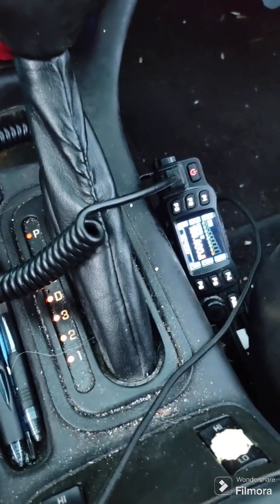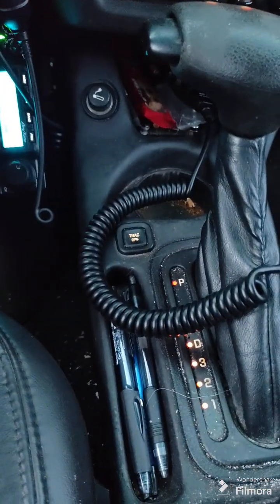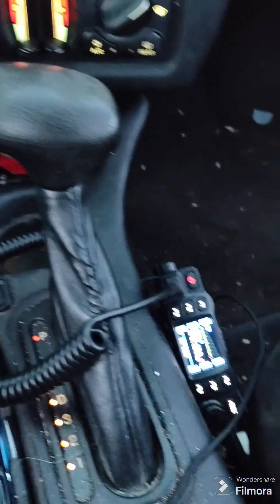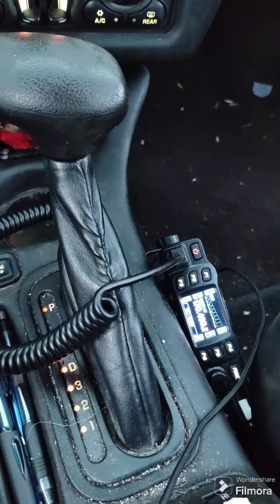This is very comfortable; it doesn't get in my way. When I'm driving, my leg doesn't even touch it. I can hear them both. Communications during an SHTF event could be extremely important.